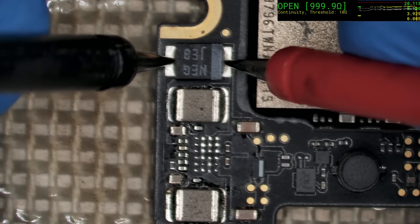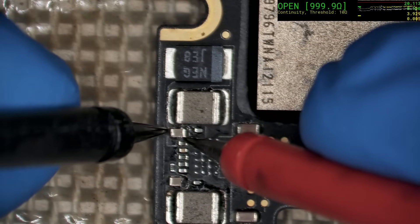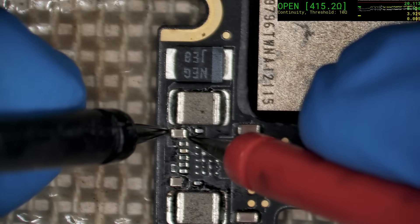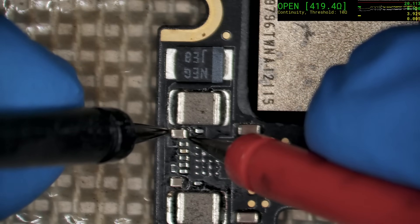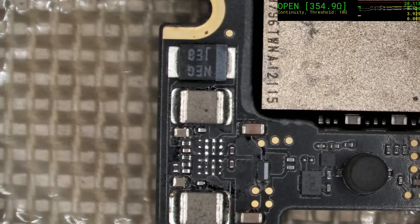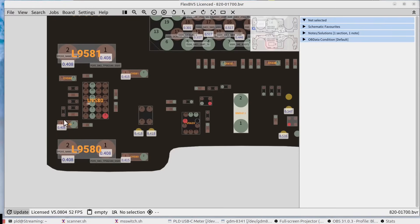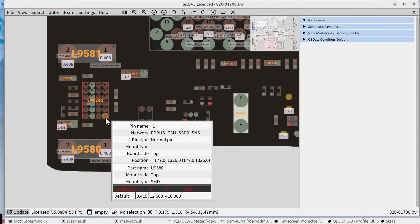Oh wow — am I kidding myself there? We actually have a reasonable resistance there, and likewise there. There is a very slim chance this might be recoverable. Put a new regulator in and see how we go. Check the board view — pin one, bottom right.